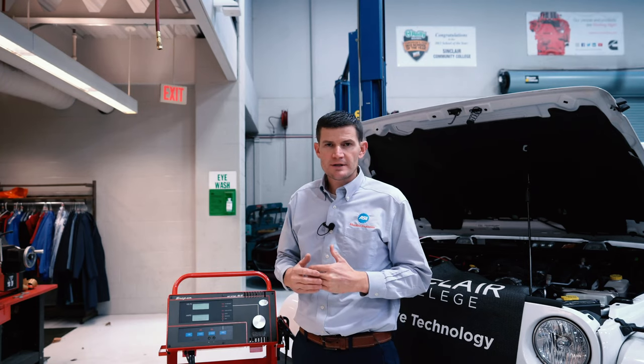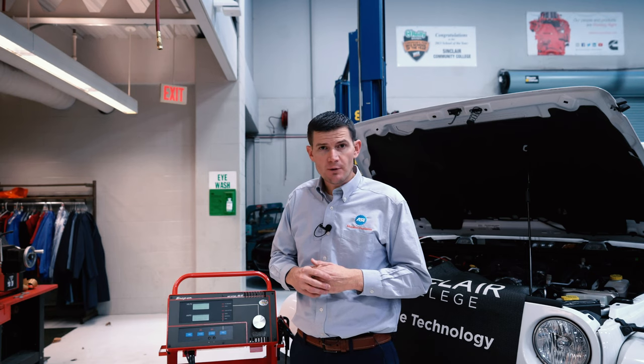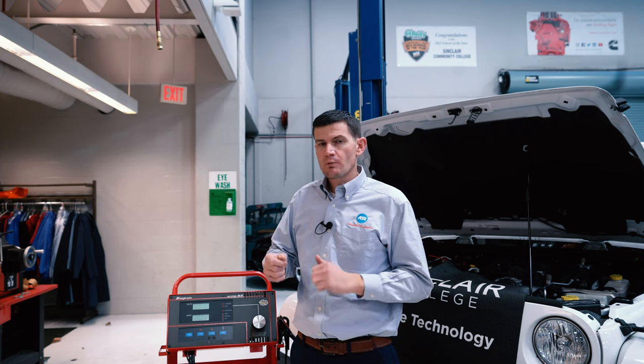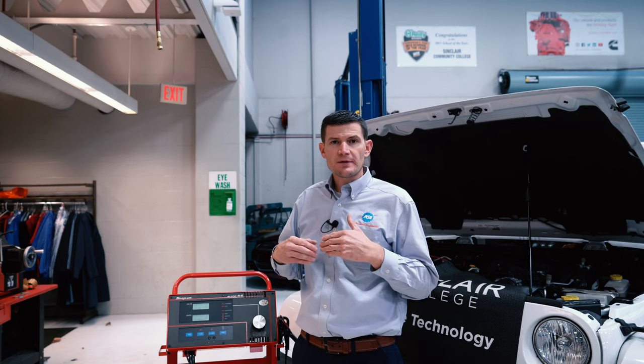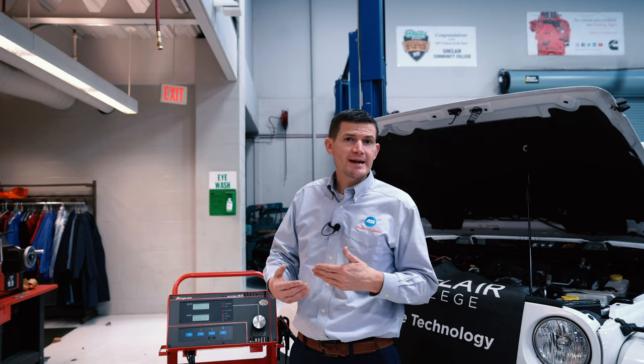Just to recap what we did: we performed our charging system output test with a Snap-on AVR. There are several similar tools on the market; the older one many shops used was the VAT 40 made by Sun Corporation, still something you'll see on ASE tests. Remember: connect your red lead to the positive post, your black lead to the negative post, and your amp clamp goes around your B positive terminal going back to the battery. Start the engine, run it up to 2,000 RPM, take the load knob down to 12 volts, and make sure you exceed your specification. You can be within 10% — so for a 100 amp alternator, you're looking for 90 amps or higher.